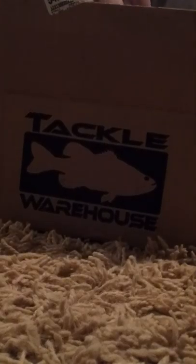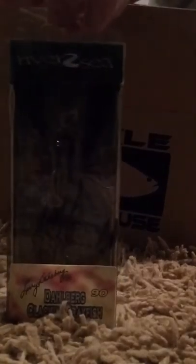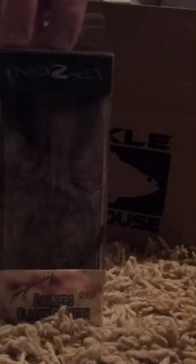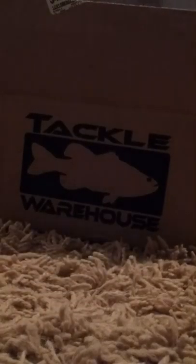Next up, we have the River to Sea Cracking Crawfish. It costs $9.99. I have it in the red 90 color. It's also extremely realistic and it comes with an extra head just in case it gets broke or whatever. It's pretty cool.